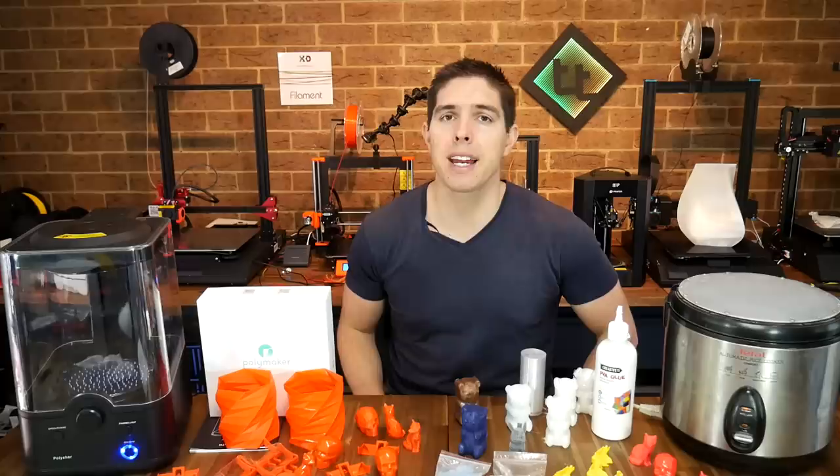Have you tried any of these before? I'd love to hear your thoughts in the comments section below. Thank you so much for watching, and until next time, happy 3D printing.